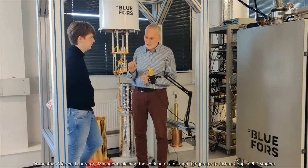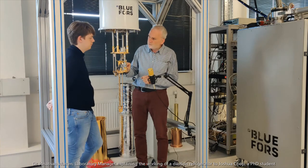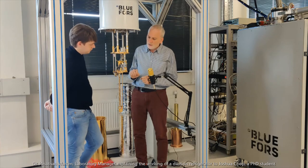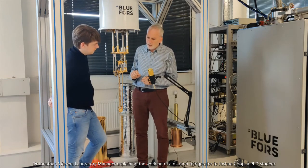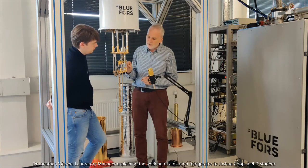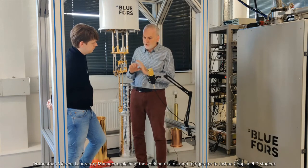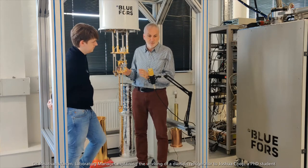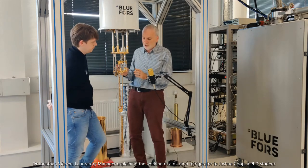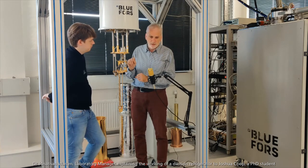The helium-3, the lighter isotope, will float on top of the helium-4 inside this little can. So we use these two separate isotopes of helium. The magic is that every time a helium-3 atom dissolves in the liquid helium-4, it takes in a tiny amount of heat. And this is the only cooling method we have that's practically available in this temperature range.